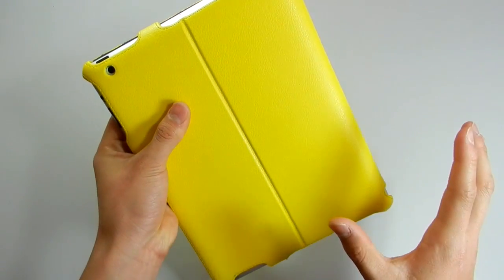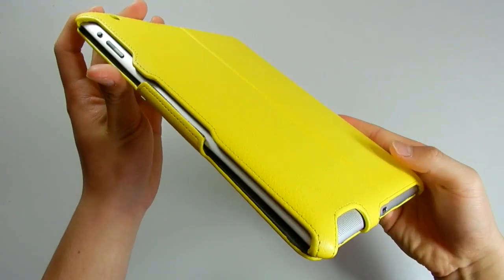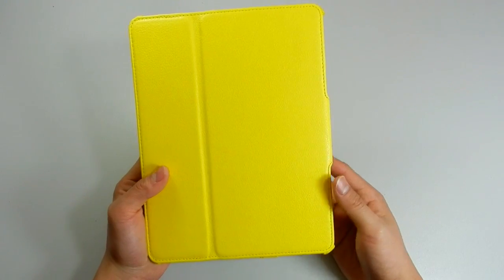Another reason why I like this case is because of the visual aesthetics. The yellow is not too bright and not too dull — it's just perfect for the eyes. And the cutouts, the way it looks, it's just really nice.